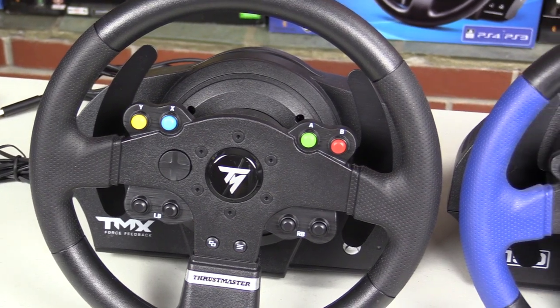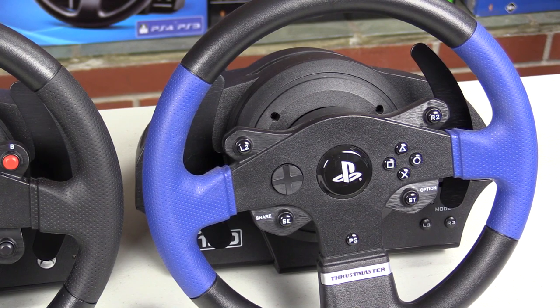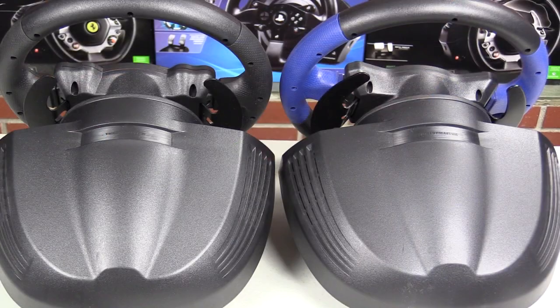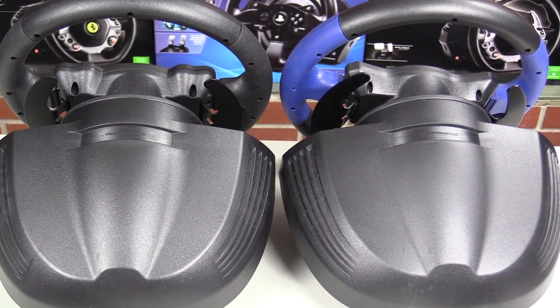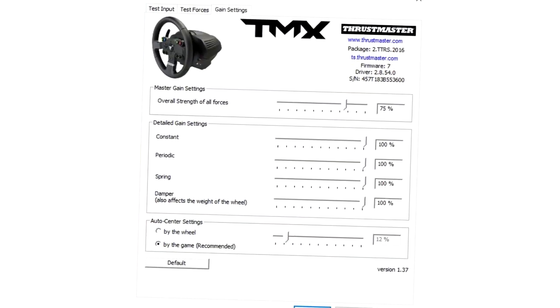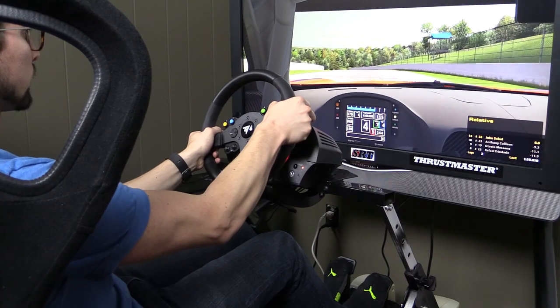In fact, the buttons are one of the few things that differentiate the TMX from the T150. Instead of clustering the buttons on the rim like the T150, the TMX places them on the perimeter. The other difference between the two wheels is that the TMX comes in a murdered out all black compared to the blue and black theme of the T150. The TMX is plug and play on the Xbox One and only requires you to download a driver for the PC. Once the driver is downloaded, you can edit the settings in the control panel, although the default settings are a good place to start and where I ended up keeping the wheel at.